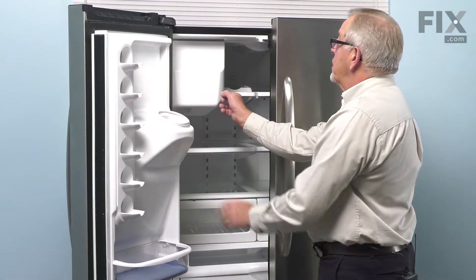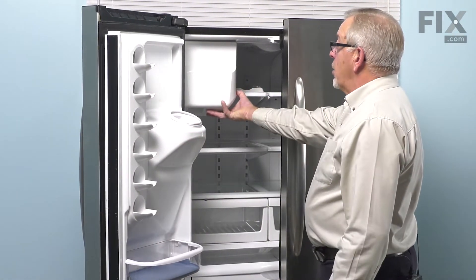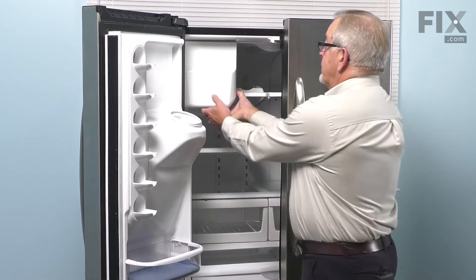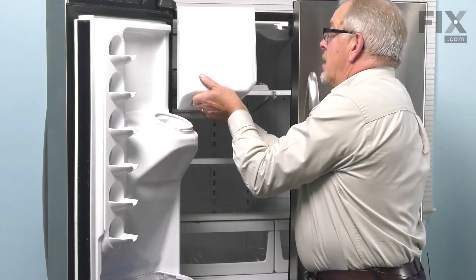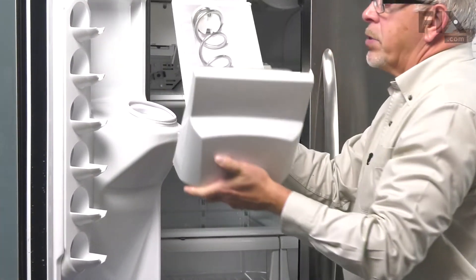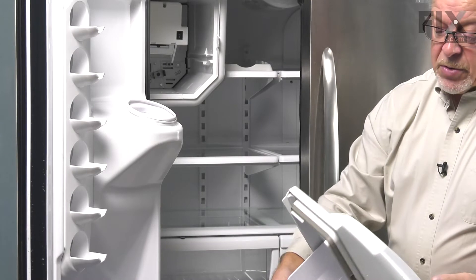Then remove the ice bucket by depressing this release button on the right-hand side of it. Reach underneath and grasp the front of it, then pull the whole ice bin completely out and you can discard it.